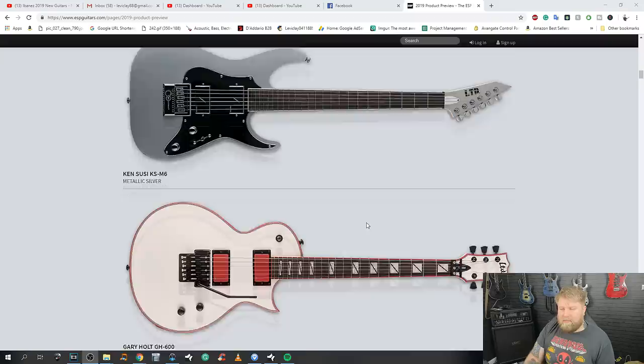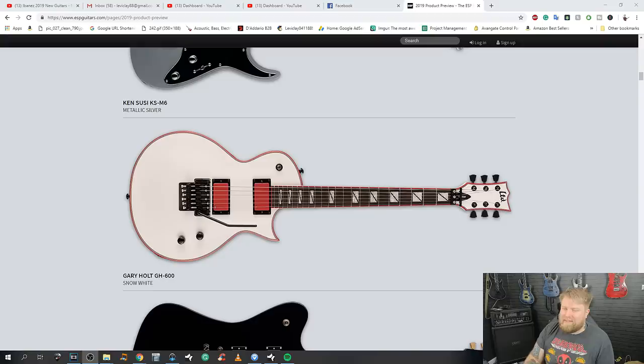The Gary Holt signature — it's not a bad-looking Eclipse. White finish, red binding, red pickups, red binding around the fretboard — I can kind of see the appeal, like an angry Buckethead signature. It grows on me the more I look at it. The only thing that puts me off is the tremolo, because I'm not a trem user.